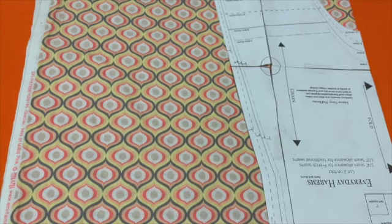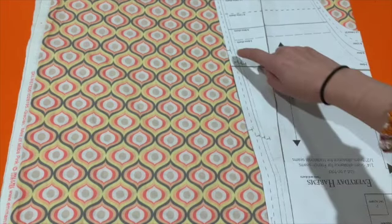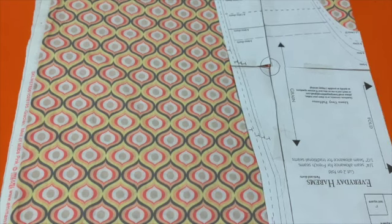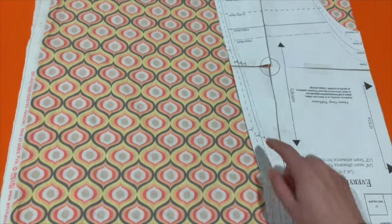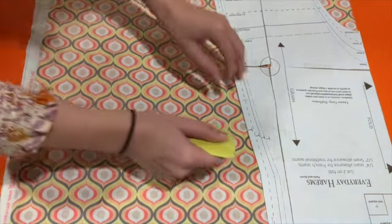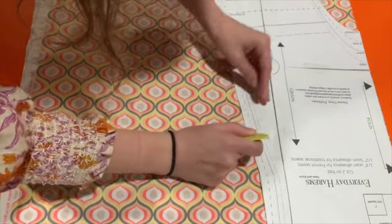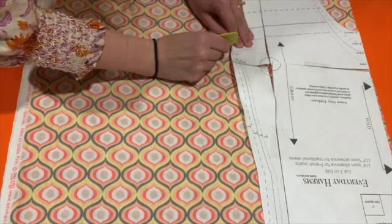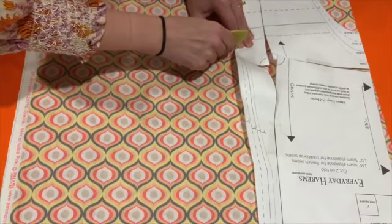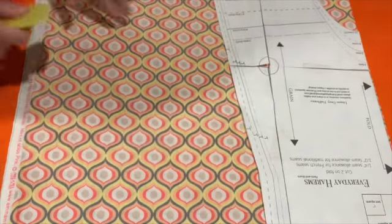The second feature to notice on the pattern is these little marks that look like the letter T — down there and down here. I believe those are telling us where we need to put our pockets later. So I'm going to make a little mark with my chalk, or a water-soluble pen or pencil, right there and right here. That's going to tell me where my pocket goes later, and I'll do this on the other side once I've cut it as well.